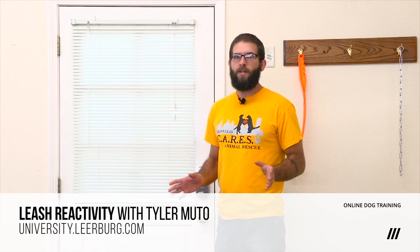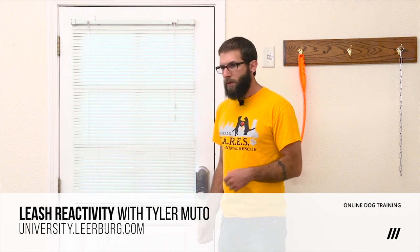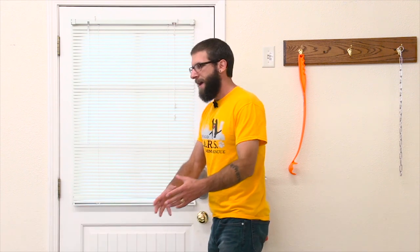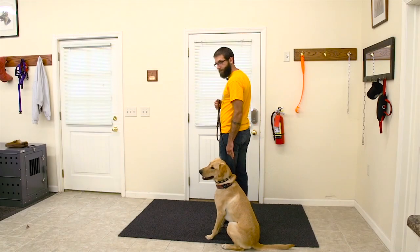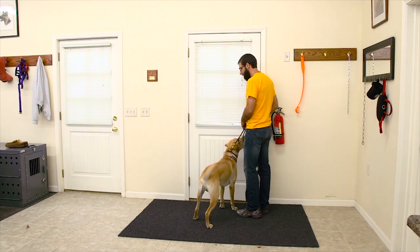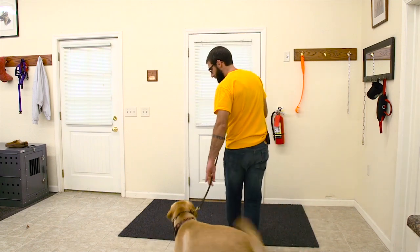It doesn't matter if it takes 10 or 12 repetitions — I'll continue to do it until I can open that door fully without my dog passing through. Another thing that may happen is when your dog gets up, they might have been a little bit quick and now they're a little bit in front of you, and your space is a little bit congested. It can be very difficult and sometimes stressful for the dog if we just try and pull them back out of our space. So if you find that in one of those repetitions your dog starts crowding you a bit, what I would recommend is to just make a quick loop around and reset your position. It's going to be a lot easier on you and a lot less stressful on your dog.